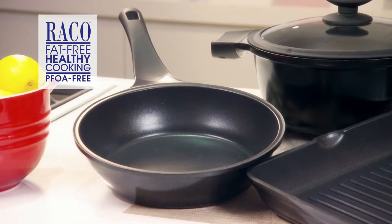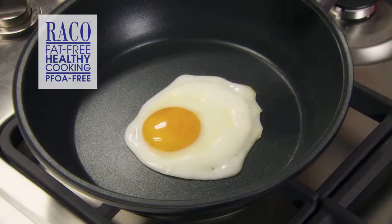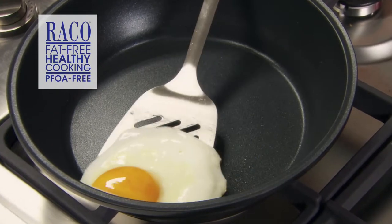The next must-have cookware for your home are the Reiko Cast Hour Plus skillets. Whether you're whipping up a healthy stir-fry in minutes or simply cooking an egg without the use of fats or oils, this cookware will do the lot. You'll be reaching for them time and time again.